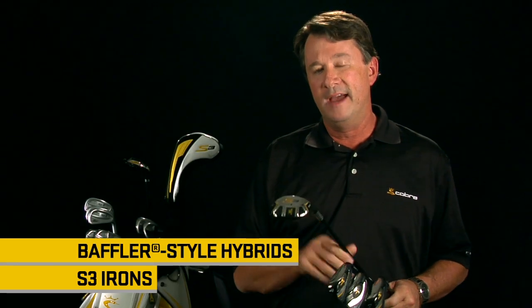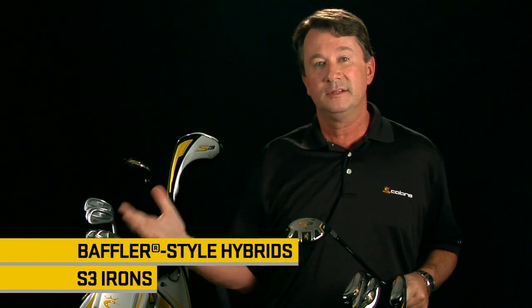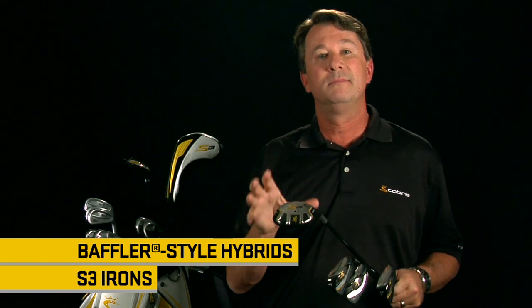Really optimizing the performance of each individual iron in the set for every golfer. In addition, the S3 iron set is also available as an iron-hybrid integrated set. We've created baffler style hybrids to replace difficult-to-hit long irons to make a set that's much easier to hit.